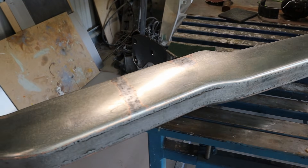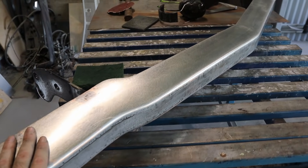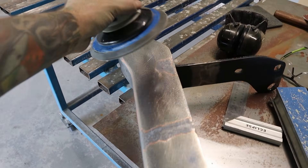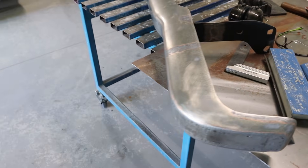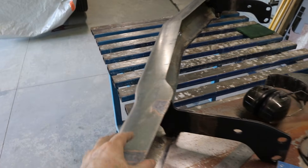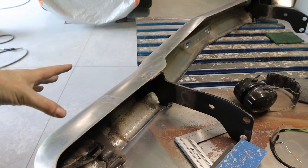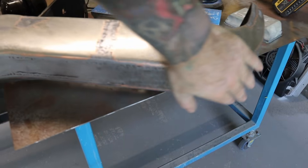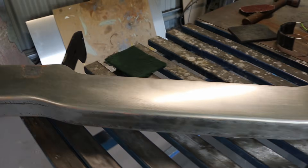I've just scuffed it all up with some 60 grit on the orbital sander, gone over it all, and it's pretty much now ready for some epoxy. I'll spray epoxy on the outside and inside all in one go, and then that's all going to be sealed up and I can start putting some filler over the top of the epoxy.